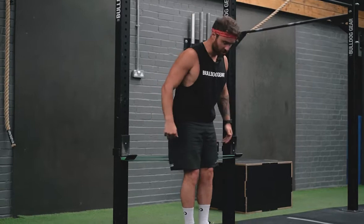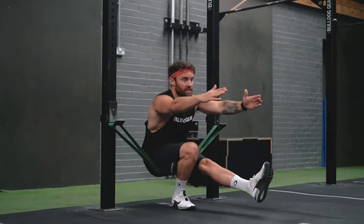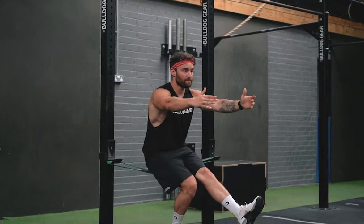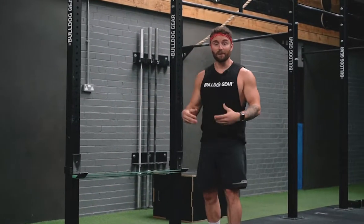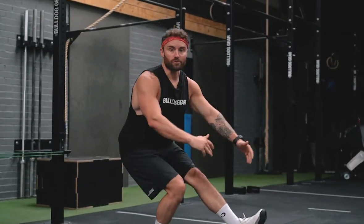From here I'm going to assume my pistol position, drop down, and just use this band to give me a little bit of help back up, lowering the band or using a smaller band until I'm comfortable enough to drop down into the full pistol squat.